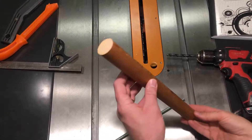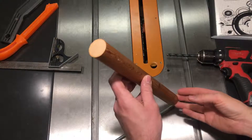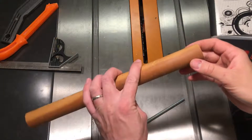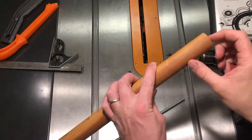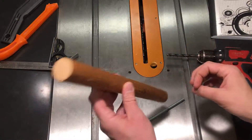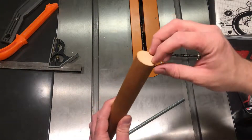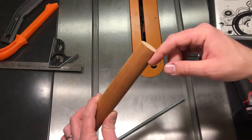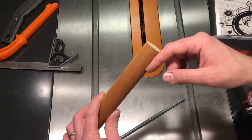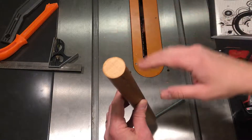I have four pieces of one and a quarter inch diameter dowel that I'm using for a project, and I need to drill about two to three inch depth holes into either end of all of them. The challenge is to keep the hole in the center of the dowel and perfectly in line with the long axis of the dowel, perpendicular to the cutoff end.